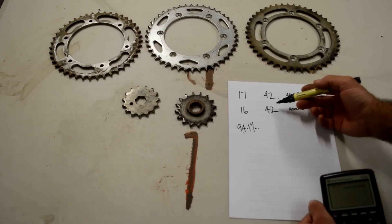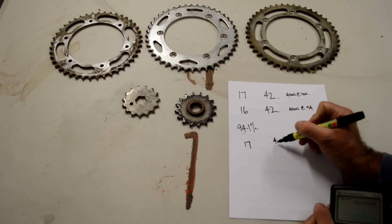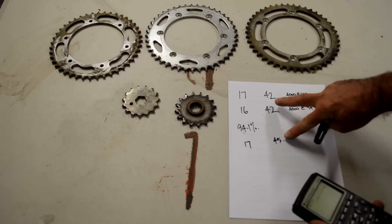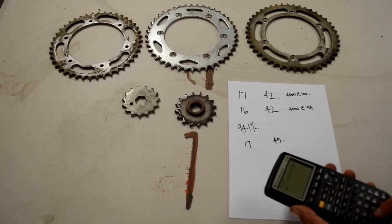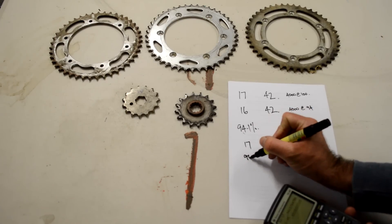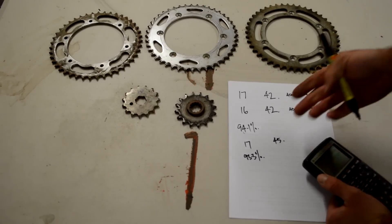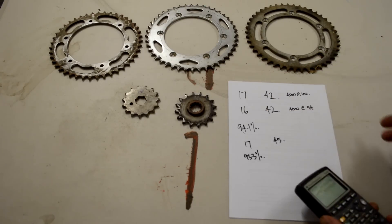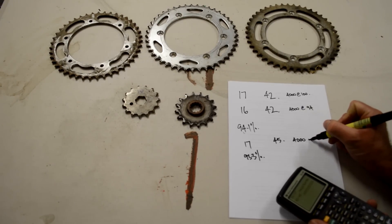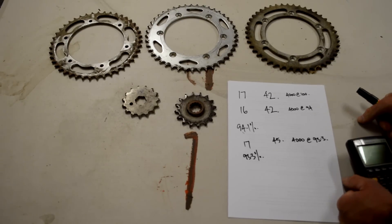If we change the rear sprocket larger — say 17/45, the biggest difference of three teeth — we divide the smaller number by the larger: 42 on 45, which gives 93.3%. Gearing is all based on percentages; you just have to make sure you get the numbers in the right order. So now at 4,000 RPM we're doing 93.3 kilometres per hour — or miles per hour, whatever units you're working in.